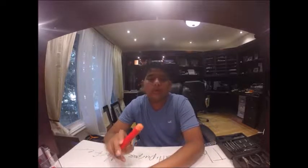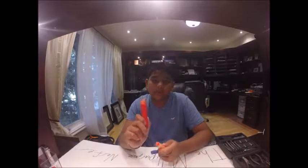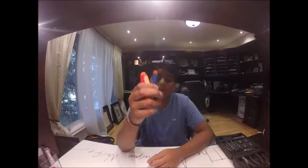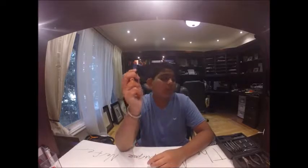Hey guys, the multi-purposer back here. Today we're going to be doing something I haven't seen a lot of people do on YouTube: a dart comparison between the Mega Darts, the old N-Strike Darts, and the new N-Strike Elite Darts. Sorry, that was my sister coughing — she's sick.